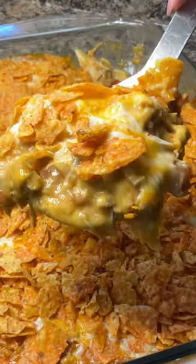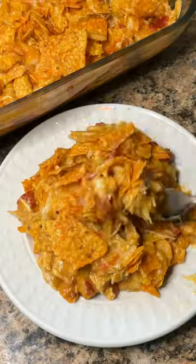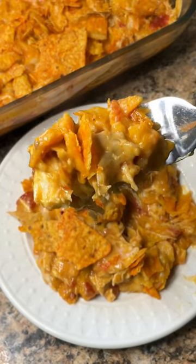This chicken Doritos casserole is one of the easiest meals I keep in my dinner rotation, and not only is it easy but it's super delicious too.